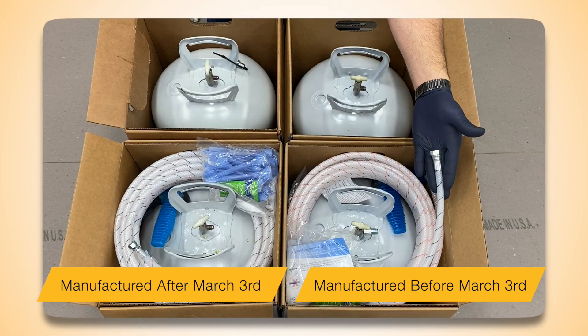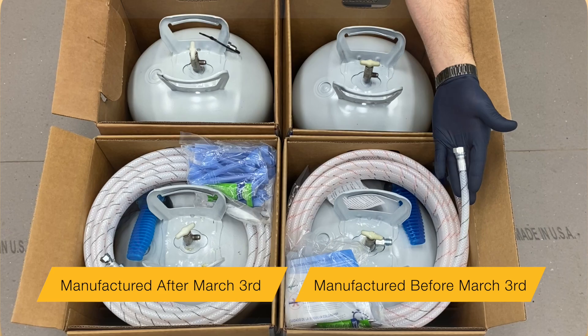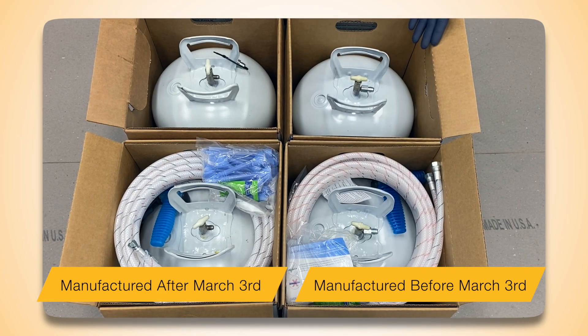HFO Part B tanks manufactured before March 3, 2022 will contain the larger hose fitting and the pre-connected tank fitting.